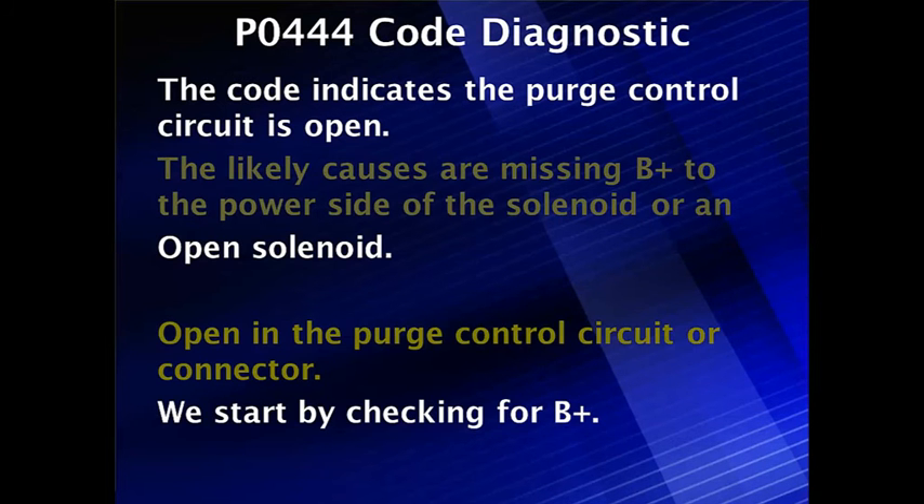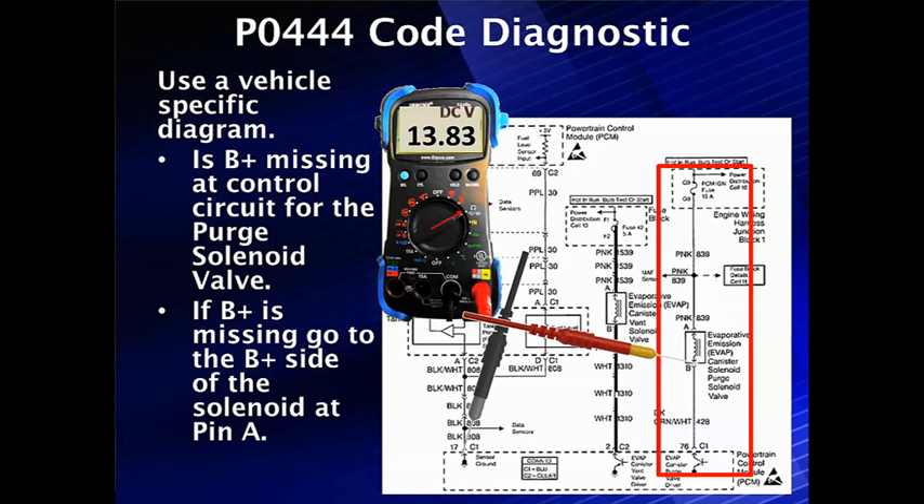So let's get started by checking B+. We're going to use a vehicle-specific diagram as always. If B+ is missing at the control circuit of the purge control valve, we need to go check B+ on the other side at pin A. If we have a supply on pin A but not on pin B, we have an open control solenoid.